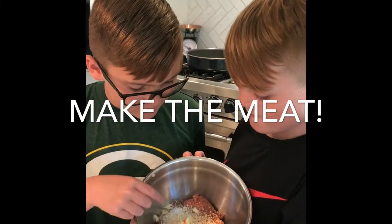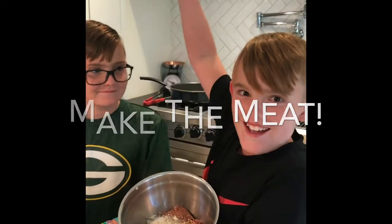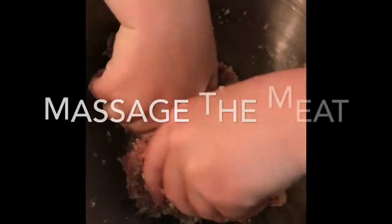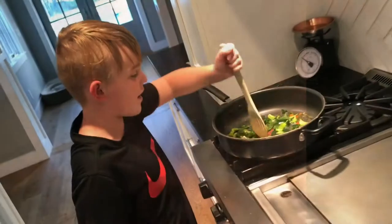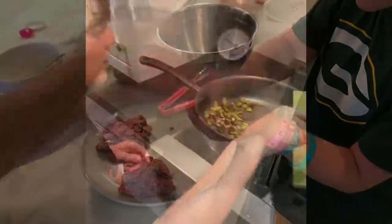So we added breadcrumbs, garlic, and salt and pepper. Stirring. And then add some water.